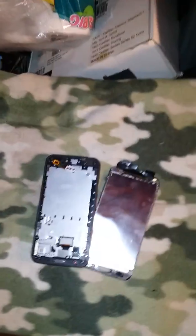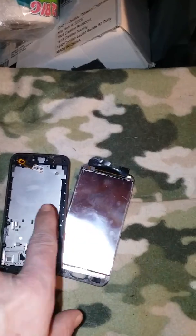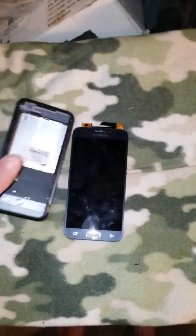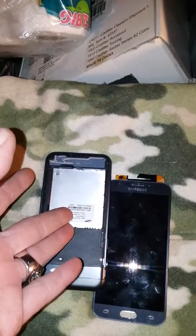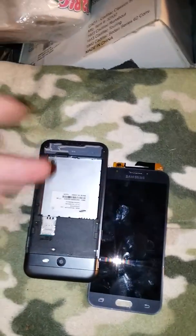Welcome back for another exciting video YouTube. I wanted to demonstrate on these Samsung Galaxy J3 Luna Pros from Total Wireless — Straight Talk has these too. This is a Total Wireless phone. These are originally 80 bucks when they come out, and my wife got hers today for about 40, 50 bucks at Walmart.